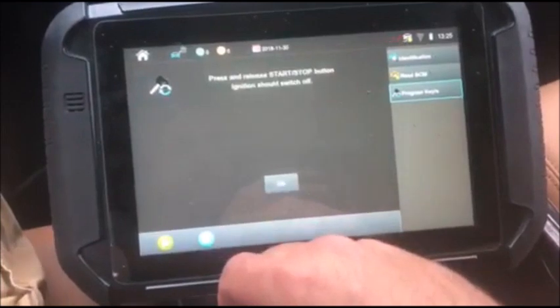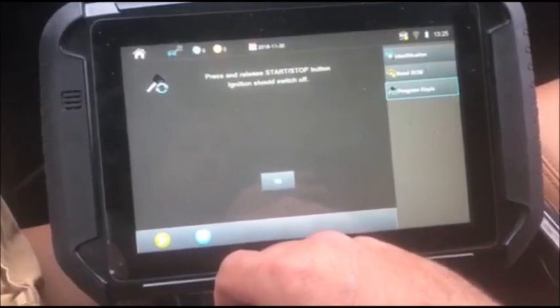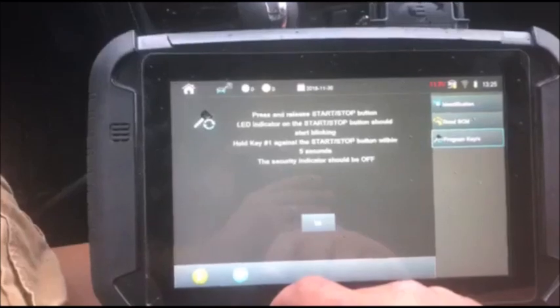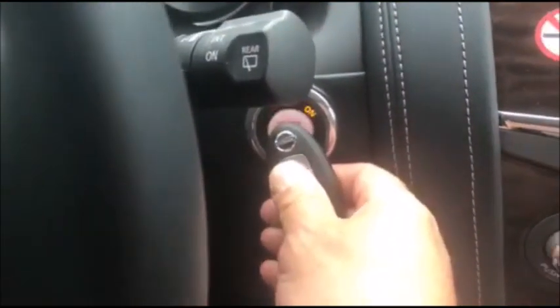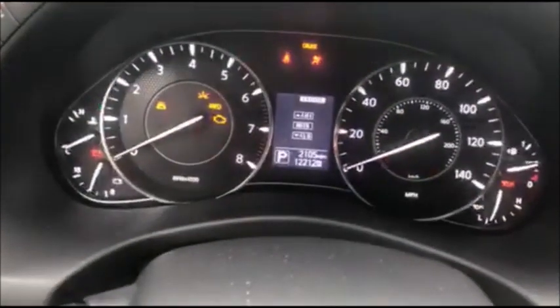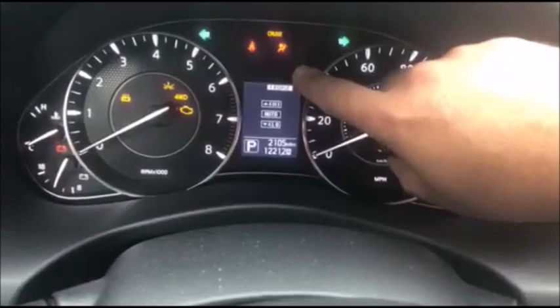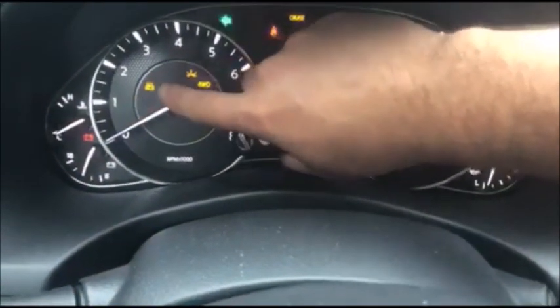We did get the five flashes. Now press and release the start/stop button — ignition should switch off, so we're going to switch it off. Press and release the start/stop button again, the LED indicator should start blinking, hold key one. Going to switch it off — no security light there, but we still do have this key light active.